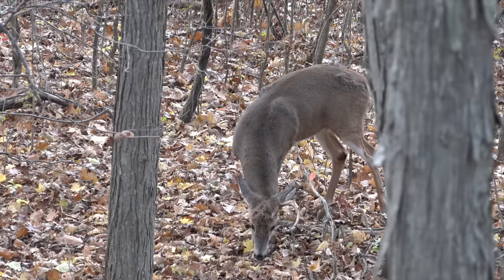Today we're talking shot placement, and I'm going to walk you through a hunt from last year where I hit a buck and didn't get him — and I'm going to use it so that you don't make the same mistake.